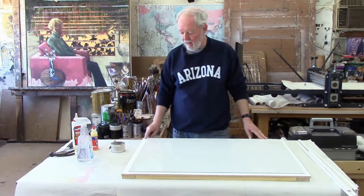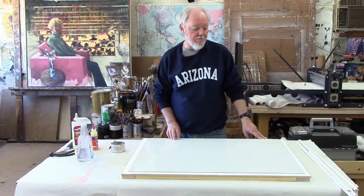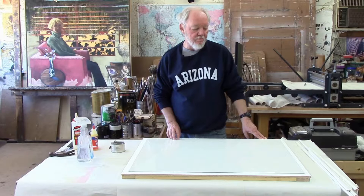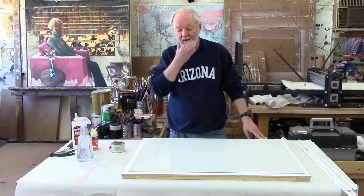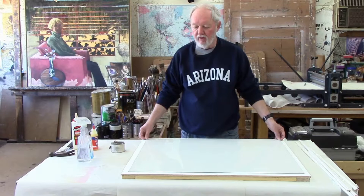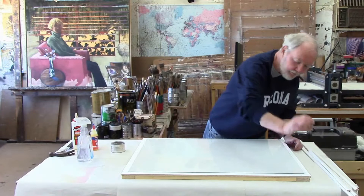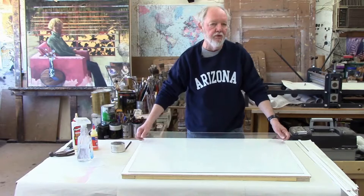I probably forgot to mention at the beginning — the panel that you have cut needs to be about two inches all the way around bigger than the glass. This particular piece of glass is 33 by 24, so the panel is 35 by 26. It could be actually only an inch and a half bigger, but I usually make it two inches to make sure it's going to work. You center the glass and then take a pencil and draw around the glass. Then take the glass off and we're ready to put the glue on.